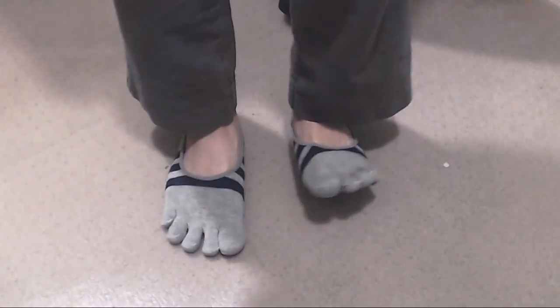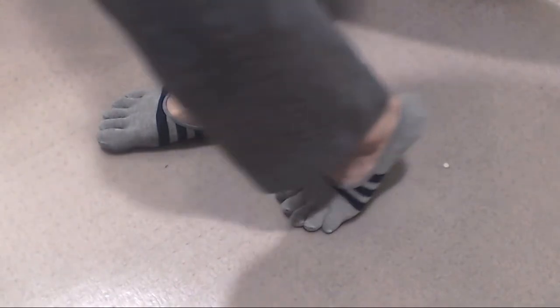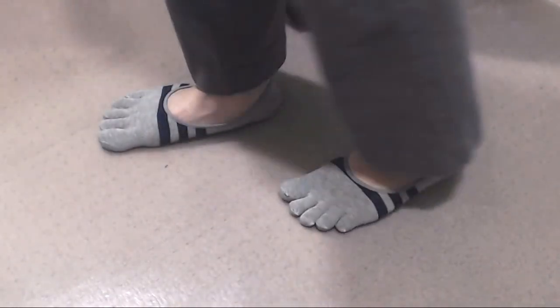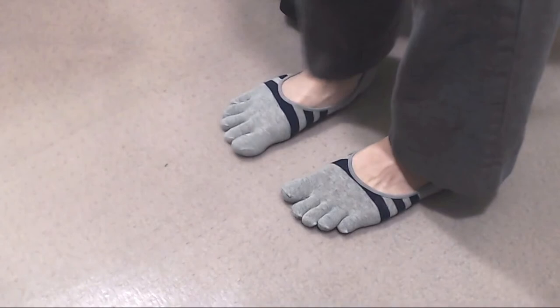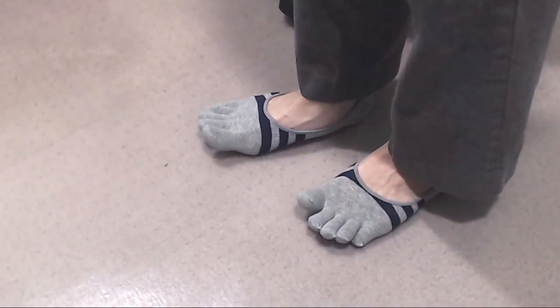However, I like these socks for what they are, and would recommend them for folks who don't want to go barefoot in their toe shoes. I hope you enjoyed this review. You can ask me any questions in the comments, and I'll put a link to the product in the description below. Don't forget to subscribe to my channel, and join me next time.